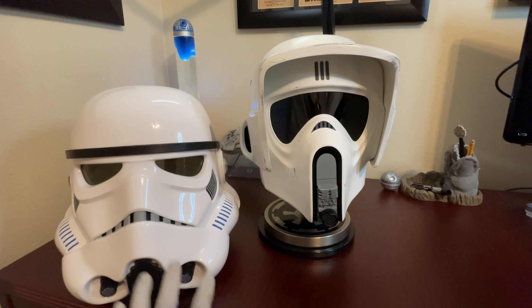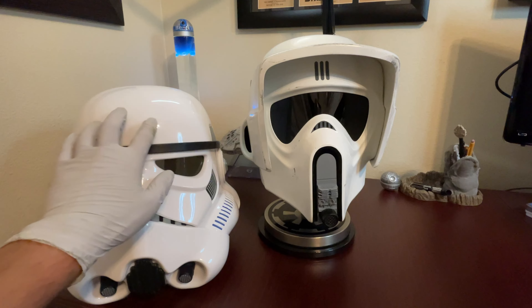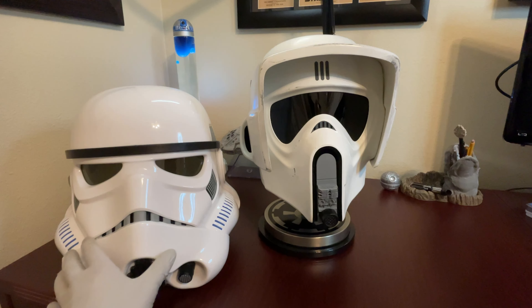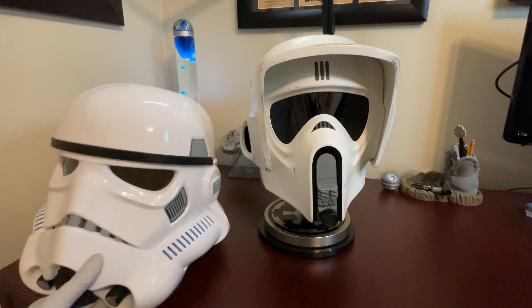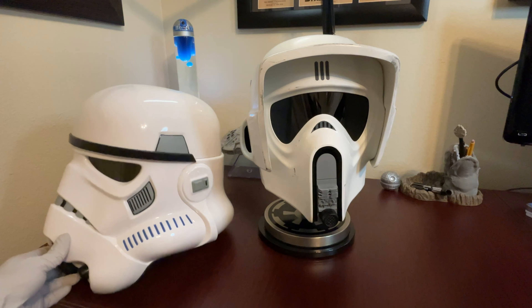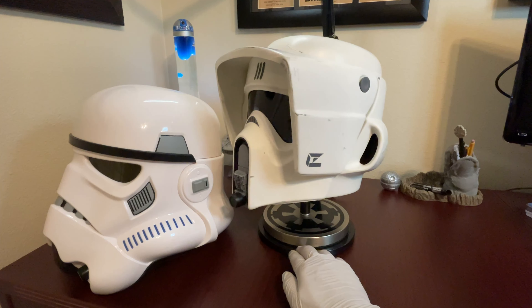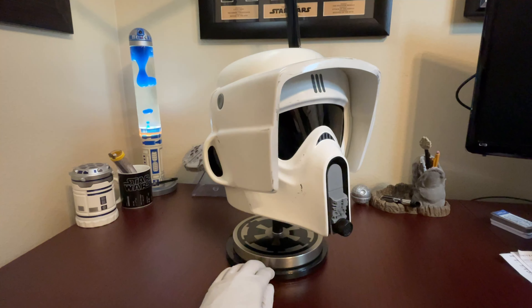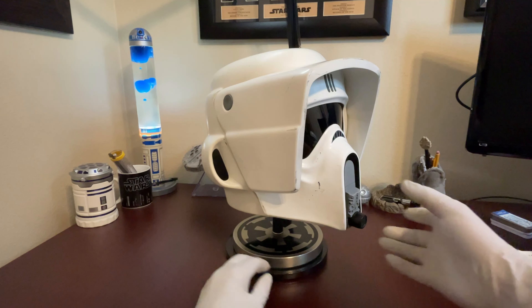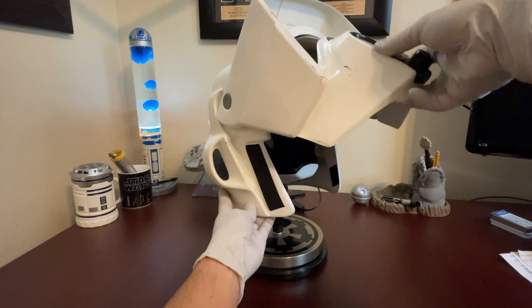I'll include links to RS Prop Masters as well as some other references that I found during my research. I was lucky enough to get one of these from their Black Friday sale last October and received it a few weeks ago. When you go to their website, you can order this as a clean finish or as weathered. I opted for the weathered look, as I remember it best from the four scenes on Endor.